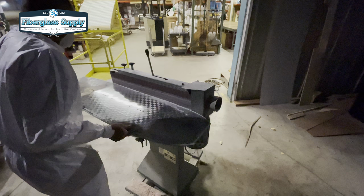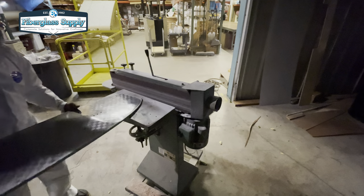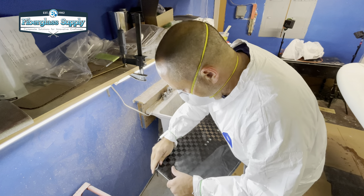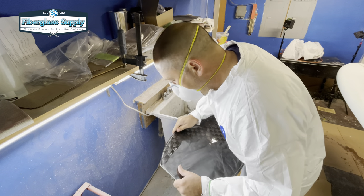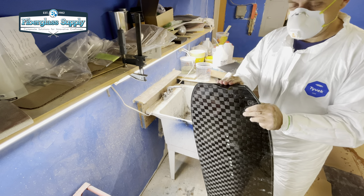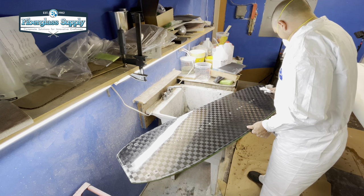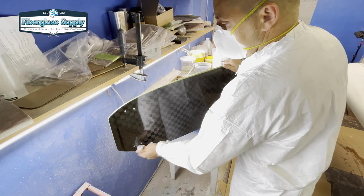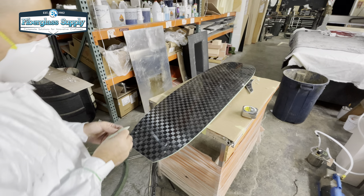Now I take it over to the belt sander to clean that edge up quickly and get all the extra foam and any roughness cleaned off. Once we've got that done we're going to do a little bit of wet sanding. 220-grit wet really seems to give you a nice finish on most composite edges, and we're going to go around that. The 220 leaves you with kind of a matte dull finish. At some point I may actually come back and wet sand out to 600 or 800 grit and buff it, because I think that rail would really pop — it would look really cool with the green resin and the black carbon.